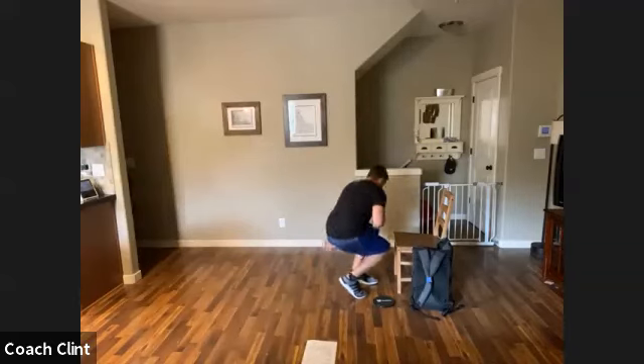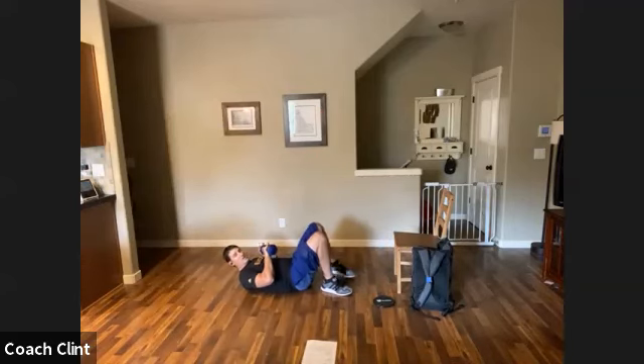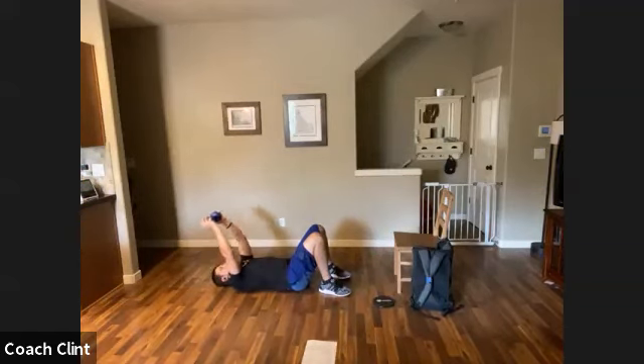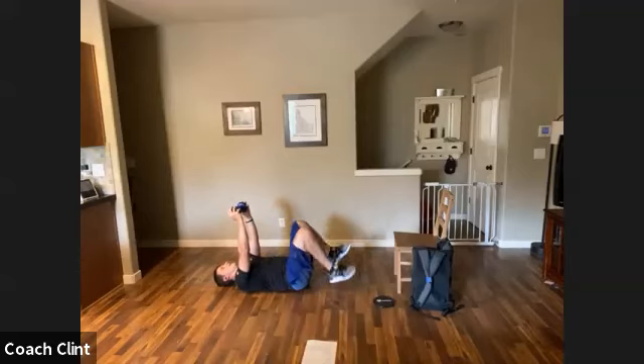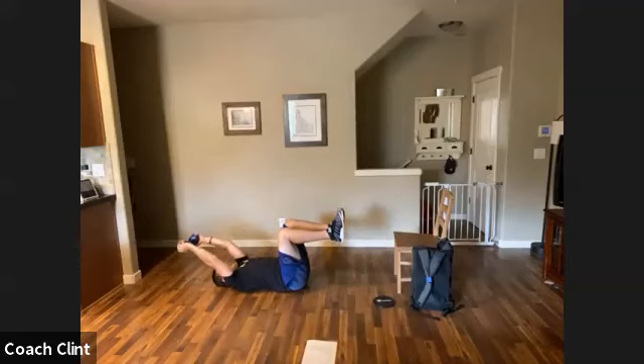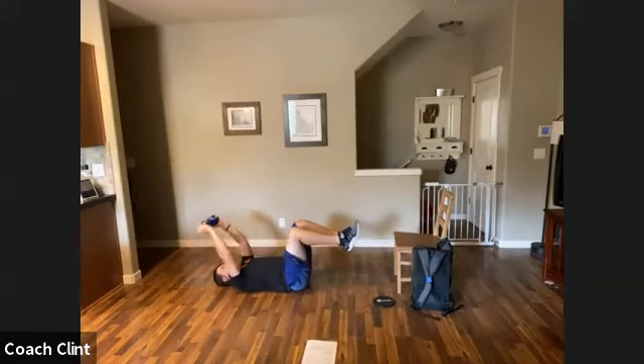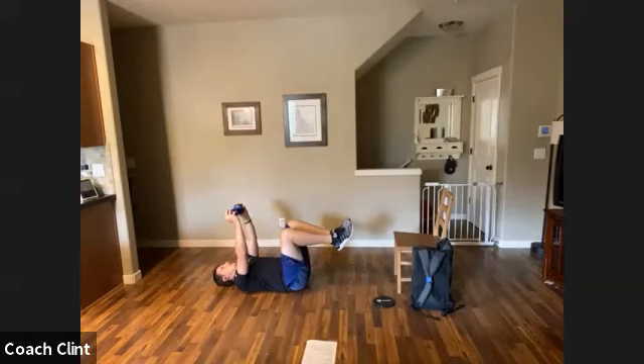Now we're going to go to a pullover — staying with the lighter weight. Get down to the floor in glute bridge position, feet close to the glutes, arms up. Option one: just reach over your head and pull it back with straight arms. If it's too much weight, go lighter. Option two: add a little core — come into dead bug, reach up and bring it down. If that's still too easy, take your legs out a little bit, but not so far that you arch your back. Your choice.